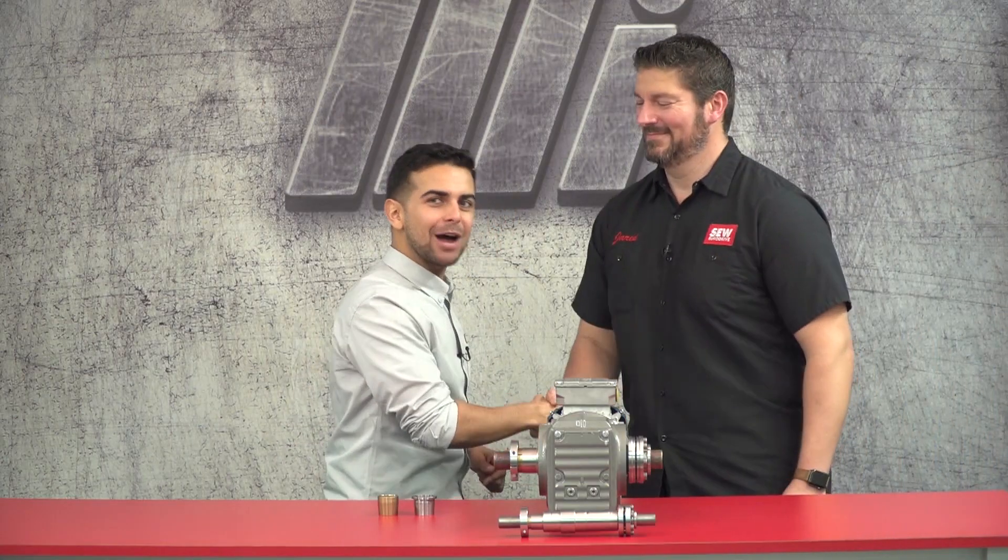Hi and welcome to another edition of MI How To. I'm your host Tony and with us today is a special guest, Jared Scott from SEW EuroDrive, here to tell us today about the torque lock hollow shaft mounting system. Can you tell us a little background of what we're going to be talking about here today?